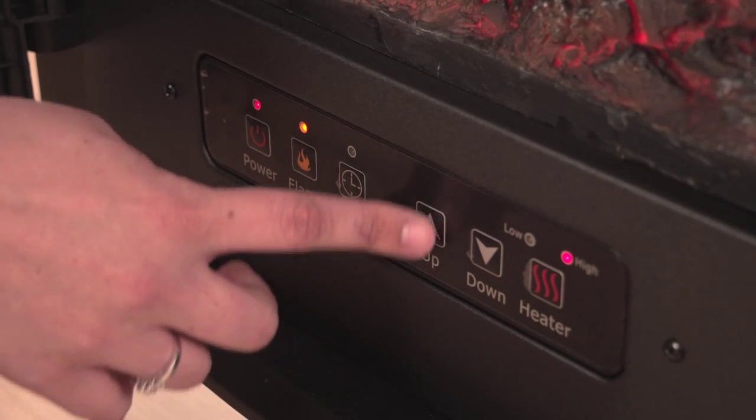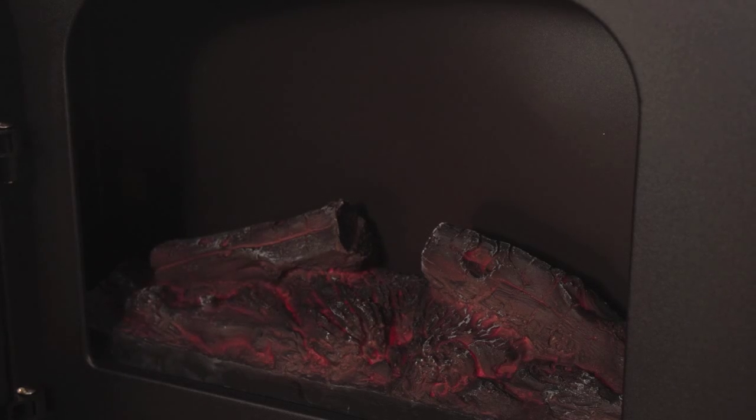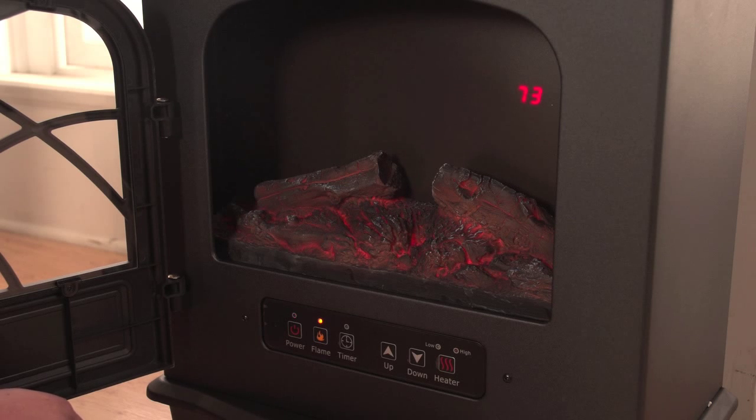Touch a button for digital thermostat control with multiple heat settings, without smoke, messy ashes, or installation costs. It even has a realistic flame effect with four adjustable settings.